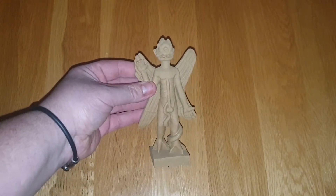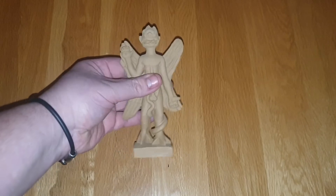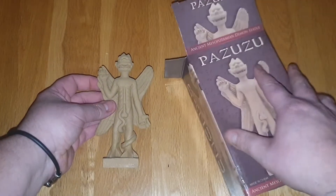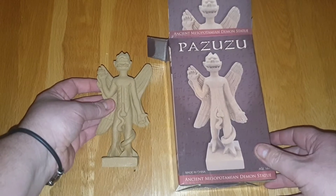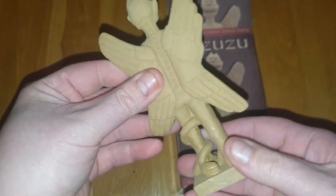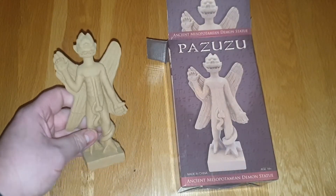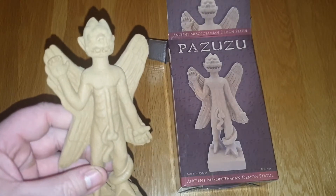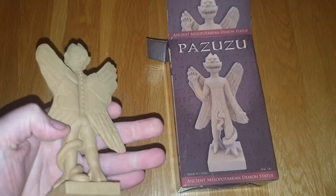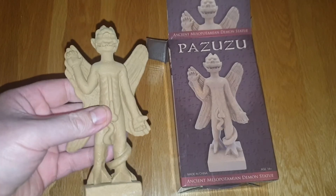It's just a prop replica of Pazuzu from The Exorcist — I just thought that was really cool. I'm going to set up a little diorama in my room and show it off. It probably says made in China, but as you can see it's really sturdy. It'll look really cool in the room. Some people might not like to have this sort of stuff in the house, but I just think it's a really cool replica from one of the greatest horror movies ever.